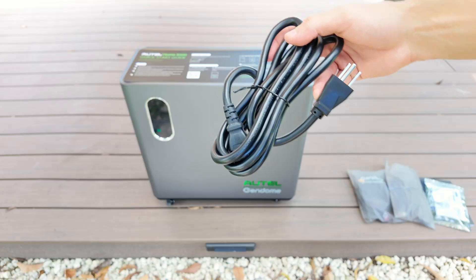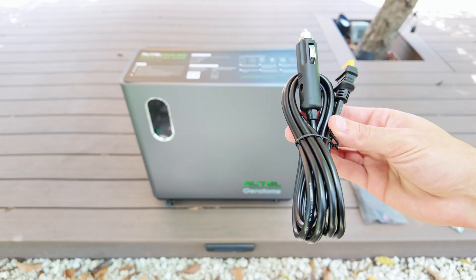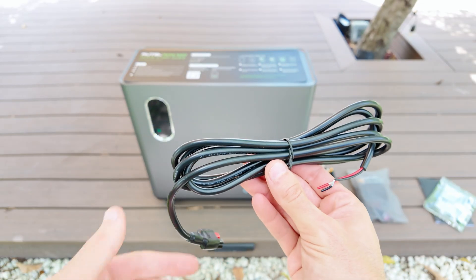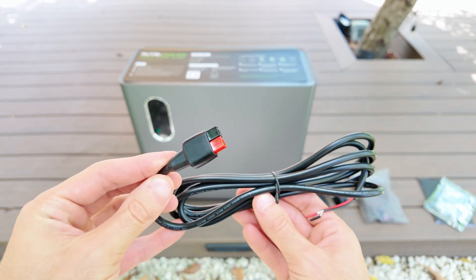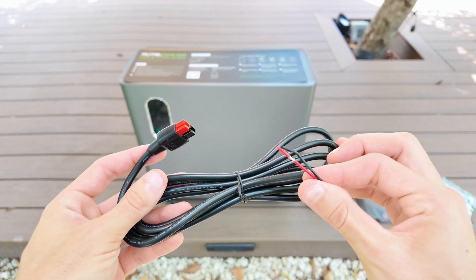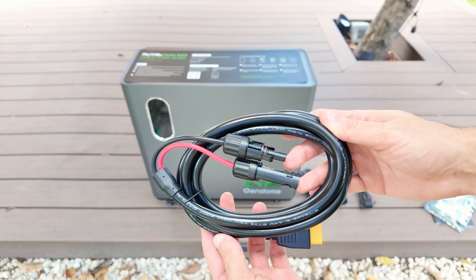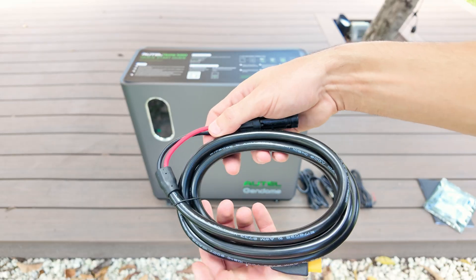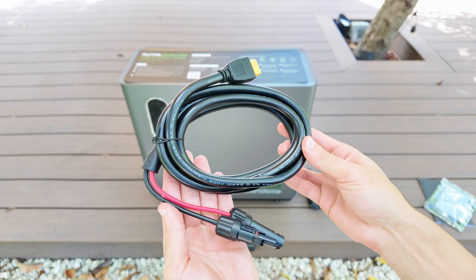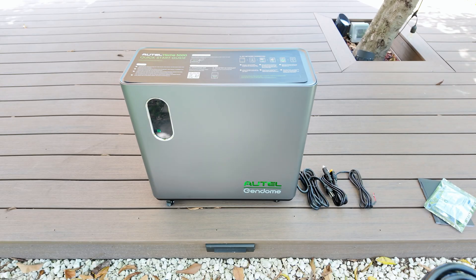As for accessories, the first cable you'll see is the standard AC charging cable. Then you've got an XT60 to cigarette port adapter. It also comes with an Anderson cable, and this part really surprised me, because it's designed to let you connect wind power to the unit. I'll explain more about that a little later. And for solar, they include an XT90 to MC4 connector.